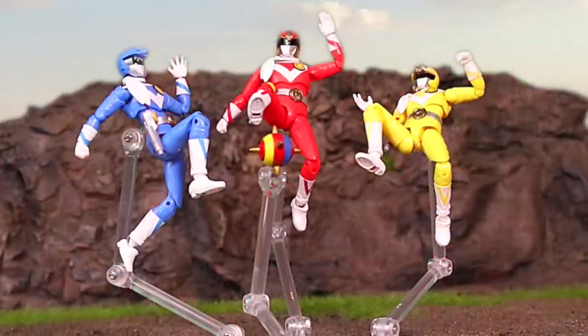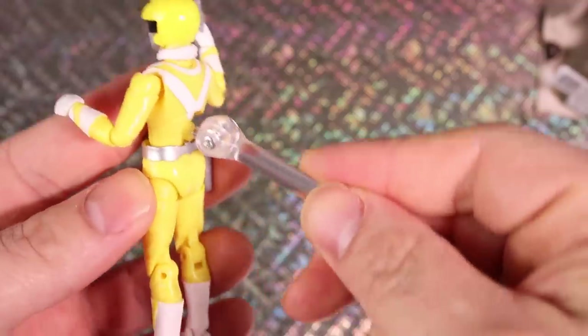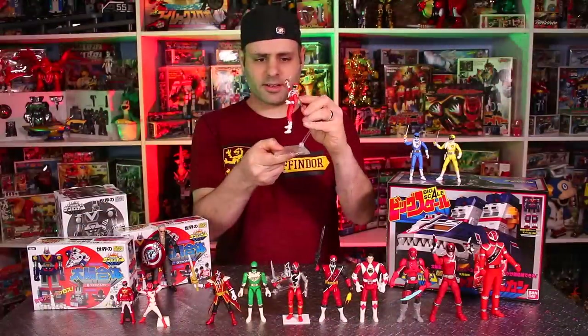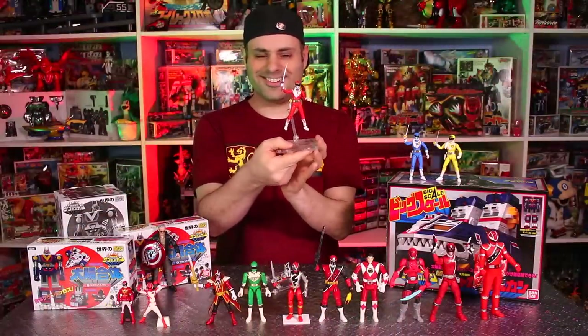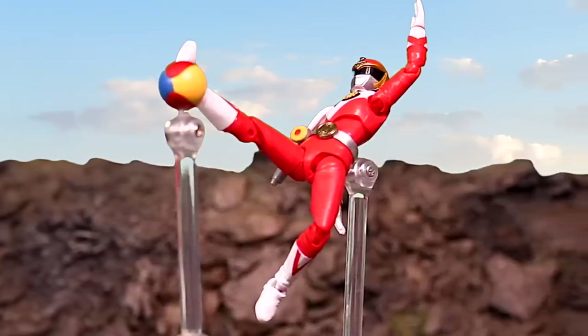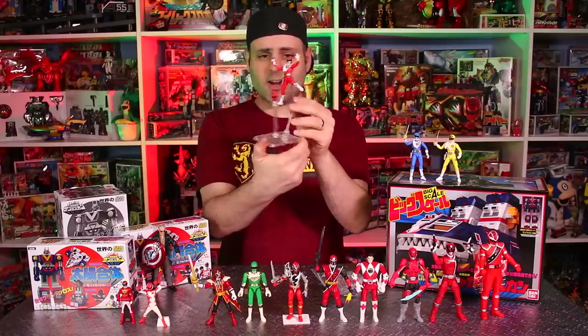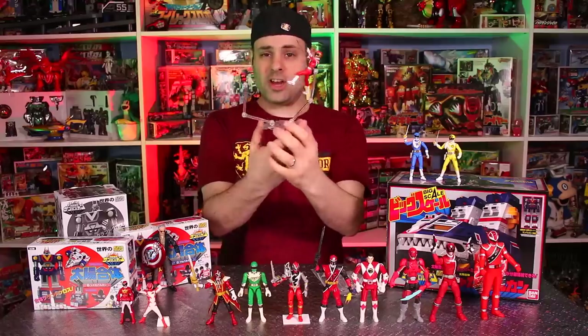If you have a figure art stand, these guys are compatible — there's a little thing on the back to peg into. So if you wanted to have them jumping or floating, you could. The accessories also have holes to peg in as well, so if you wanted to have him going to kick or maybe slice the football — I don't know — you could.